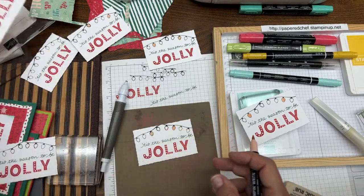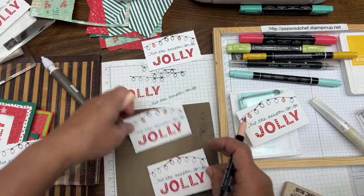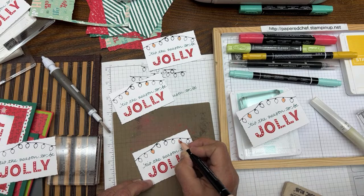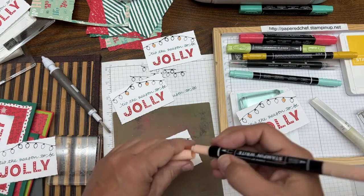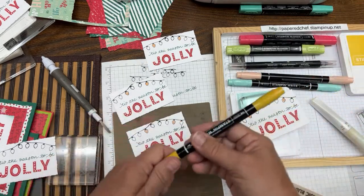When you stamp with Memento Black first, you can color in with either Stampin' Blends or the markers. The markers will smear because these are similar dye-based inks — Memento is a hybrid. When you use an alcohol marker with Memento Black it doesn't bleed. Just randomly color a couple bulbs each color. I should save a few for later. Even though I'm in a video and should be going faster, I can't help myself — I color all the same color at once to be efficient.